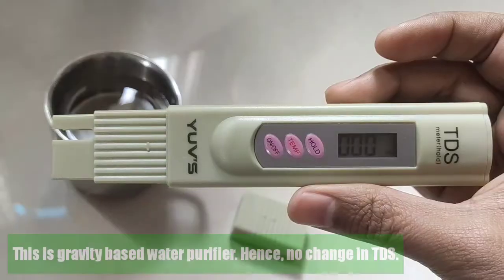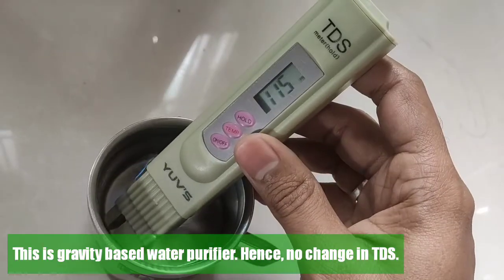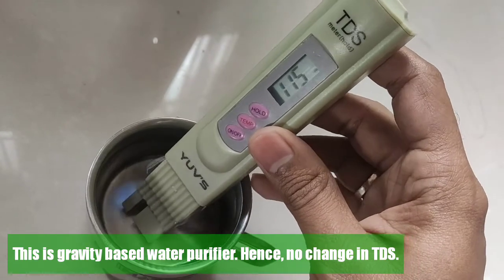Important note: this is a gravity based water purifier. Hence, it will not alter the TDS of water.